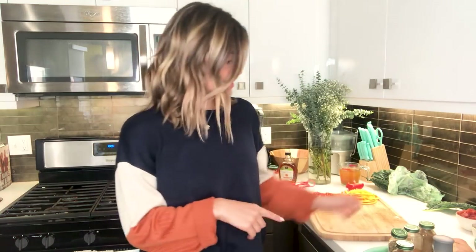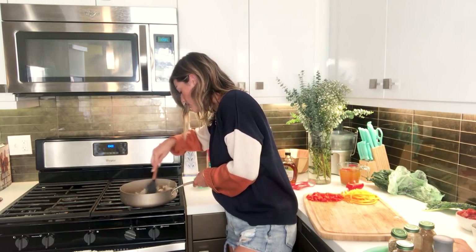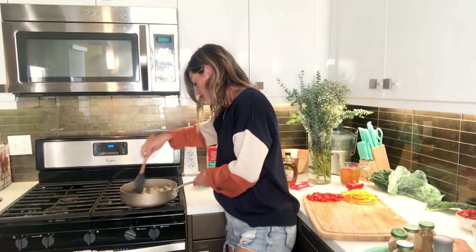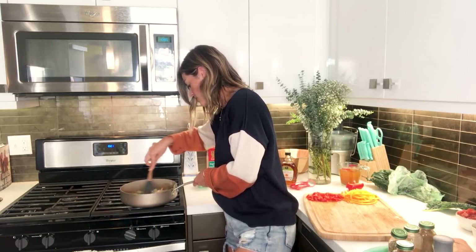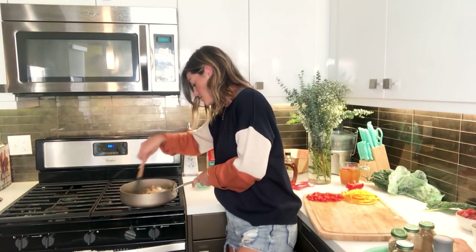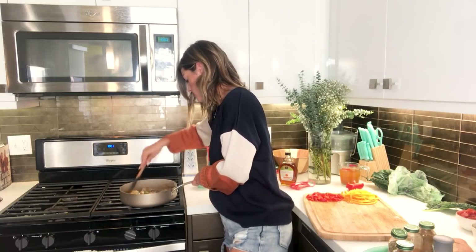Now that we've got that all mixed up, we're going to add the spices. Oh baby, that smells good! Cumin and chili powder together is my absolute favorite combination. We're going to let that cook for just a minute. Now that we've got our base flavors going and melded all together, we're going to add our turkey.